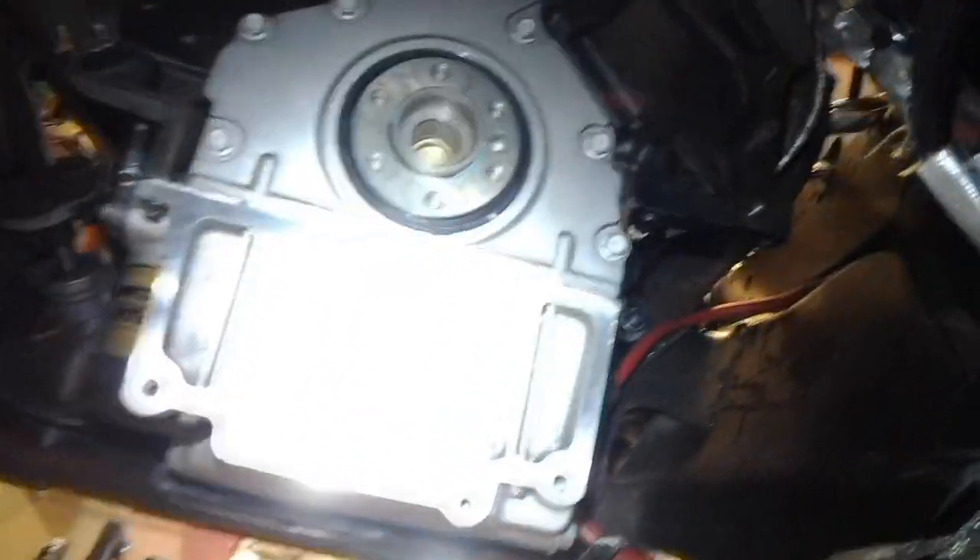Alright, everything looks good here. It's tight on there — let's just verify rotation one more time. Nothing's changed. She's rotating good guys. Okay, hopefully this is still rolling. Here we go — everything looks good. Here are our torque or flex plate fasteners. This is clean — make sure there's nothing on here.